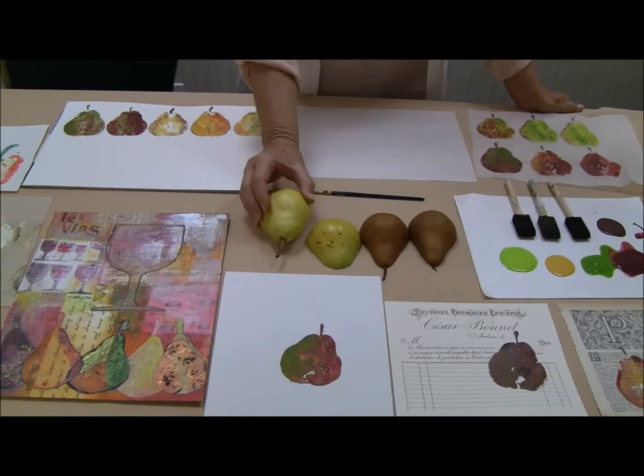Hello, I'm Linda Blinn. I have a theory that anytime I find something that makes me look like a better artist than I am, I need to share it with you. And this is one such process that is done with a pear.